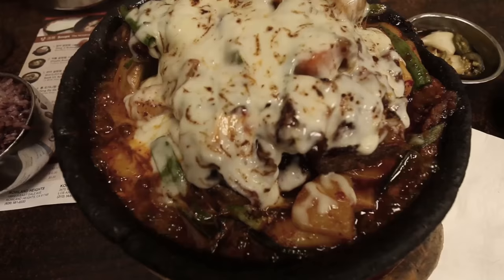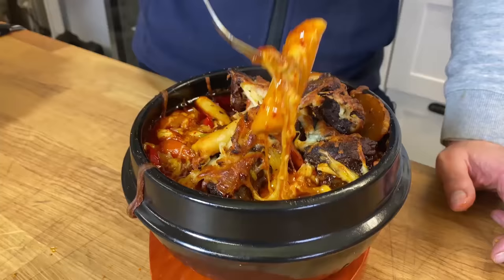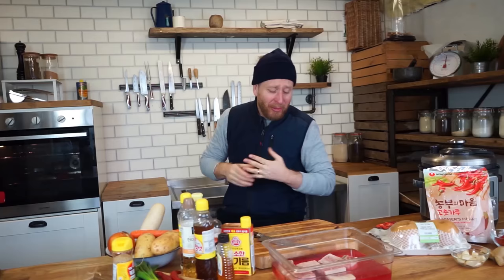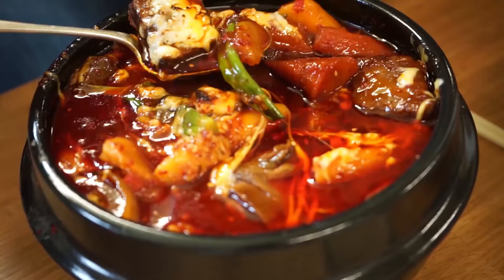The challenge I'm setting myself is that I've got to find the best Galbi Jjim in LA, then go there, eat it, and recreate it for you guys back at home. I can't wait to share this dish with you. I just love Galbi Jjim.